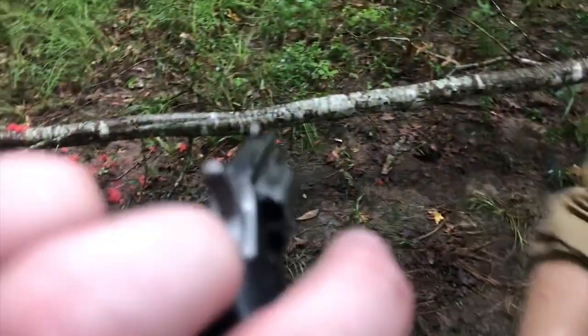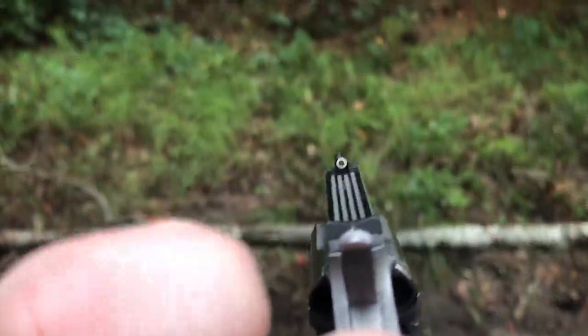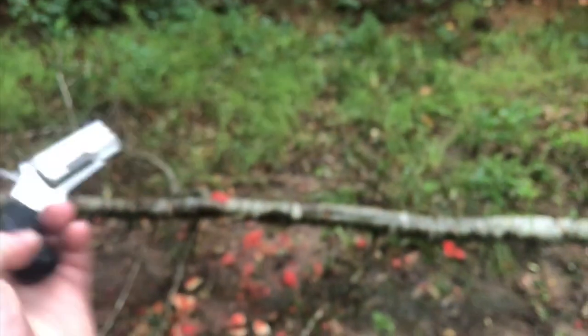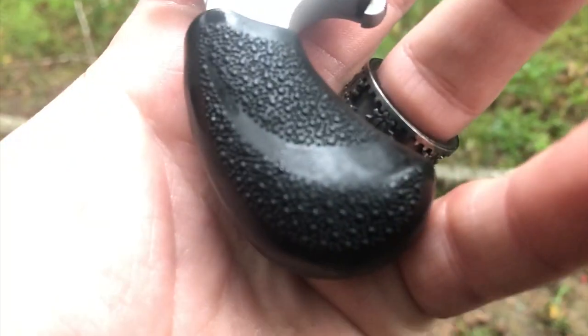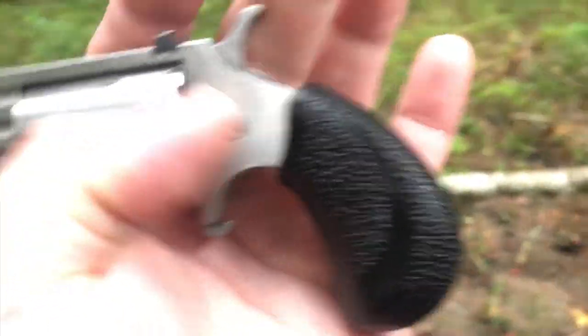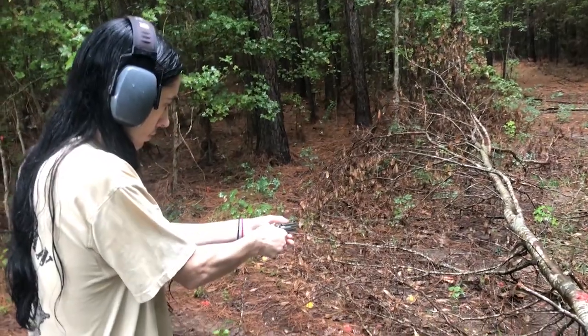This is the T model. It comes with Tritium Big Dot sights — that is Tritium, it glows really bright, it's awesome. And the Pebble Hogue grip — if it's a grip, it's probably a Hogue. Yeah, it's got the Hogue. Nicole, you want to try it? Okay, let me reload you. Nicole Britton with Gray Fox Ranch.